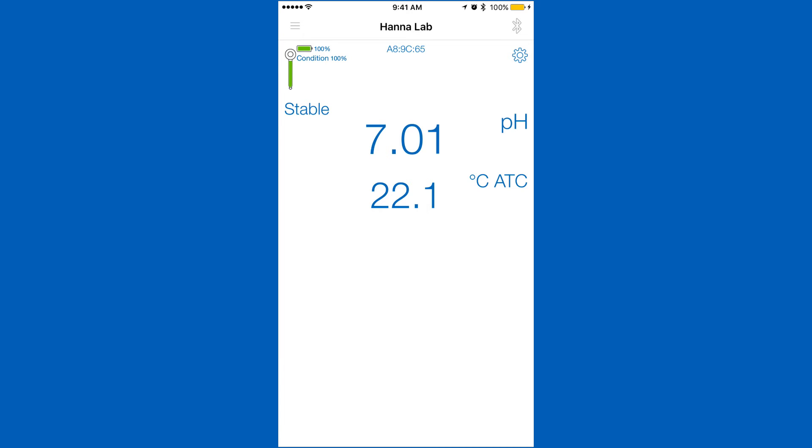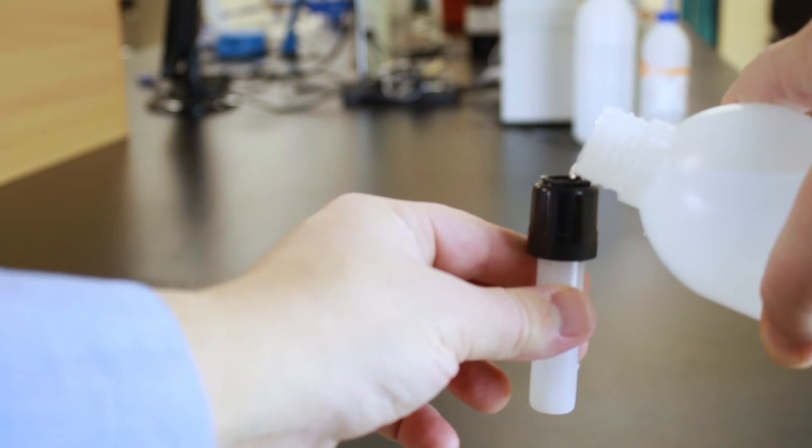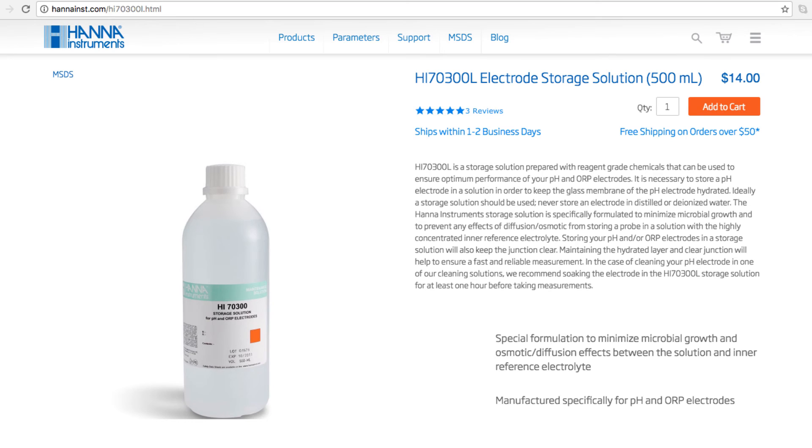Now that you've calibrated, you are ready to begin taking measurements. When you're not using your pH probe, keep it in storage solution. Without proper storage, the electrode gets dehydrated. It's best if you rinse and store your electrode after every use. We recommend our HI70300 bottle of storage solution. If you don't have storage solution, pH 4 buffer works too.